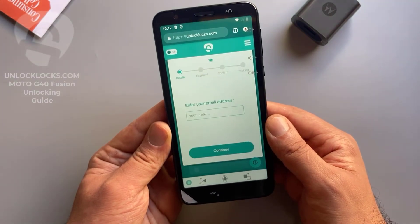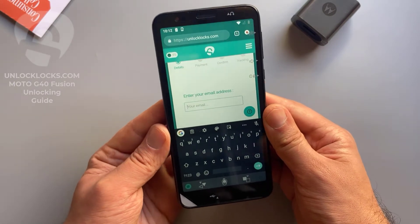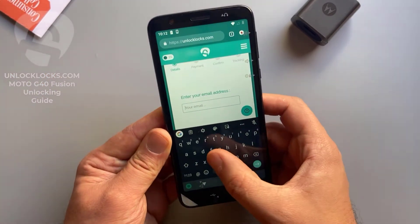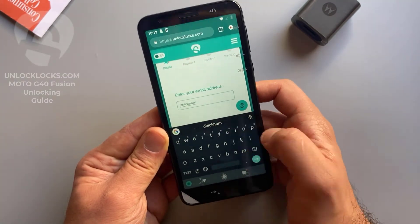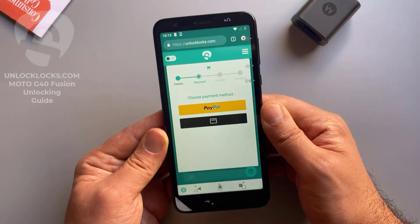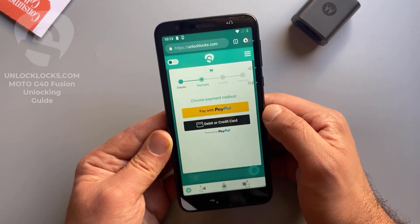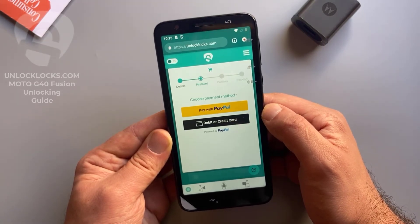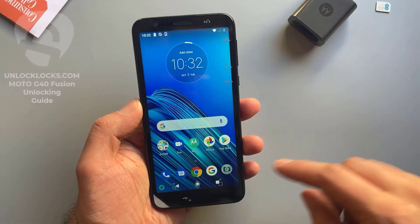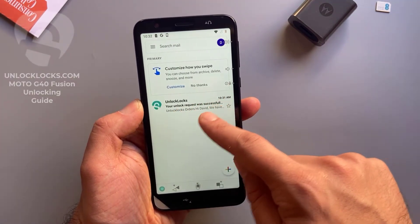Pay now. Here you need to enter your email address — be sure that your email is correct as the unlock code will be sent to this email. Enter your email and click continue. At unlocklax.com you can pay by PayPal or by card, so depending on your favorite payment method, choose between these two choices.